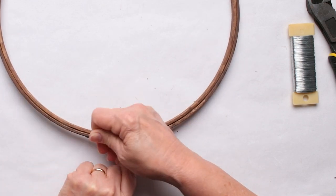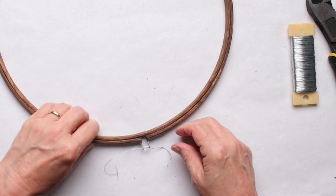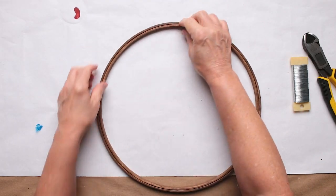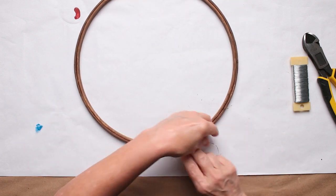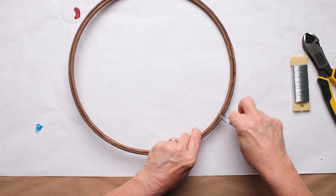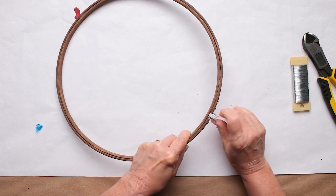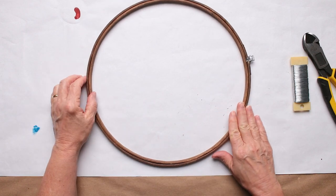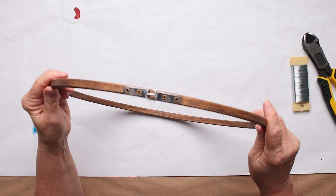If it doesn't want to stay nice and tight in there, you can actually put a spot of glue in a couple of places between the pieces before you close it. This one's staying really good though. So we're just going to twist the wire around, and this will also help me build a stem in this little area at the top. That was easy enough. Now the next thing we want to do - and I'm not worried, it doesn't have to be pretty, because we're going to cover that up.